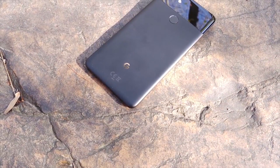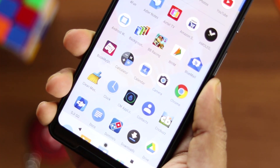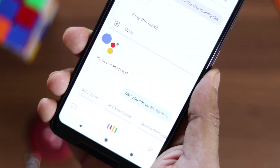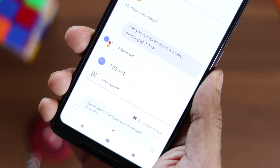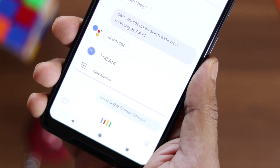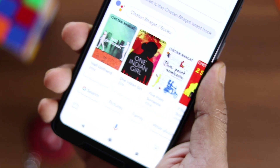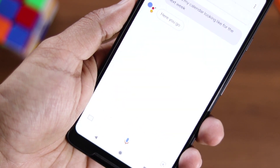You can always use it in rain and it will definitely survive genuine water drops. There is a squeeze feature in this phone to activate Google Assistant, which is definitely a welcome feature and will make people use Google Assistant more. It works perfectly with an Indian accent too, so you can easily check your calendar, open apps, set alarms and reminders, and do random queries effortlessly.